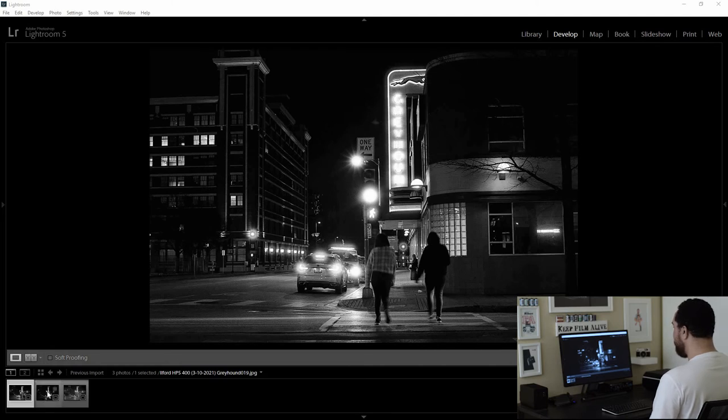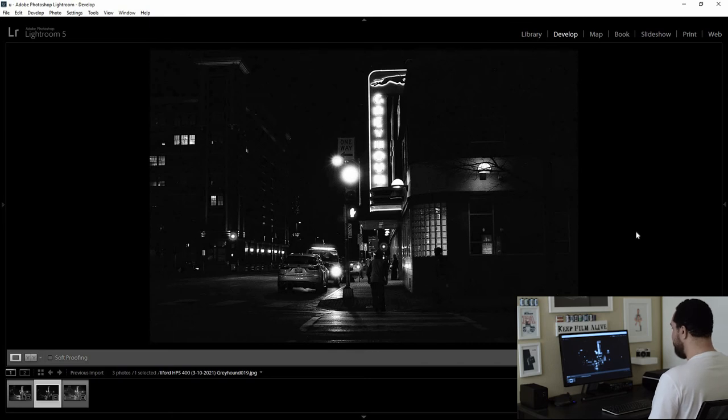The second exposure, where we took a reading with the Sekonic reflected meter, might seem a little underexposed, but I still like it. It reminds me of that mid-century Japanese street photography — very moody due to the dark covering on the side. You probably don't see the photo as well as you could, but I like it. Why is this individual standing here? This is definitely something I could print. It's a little bit different — not that much different. You could print it a little differently or play with it in post.